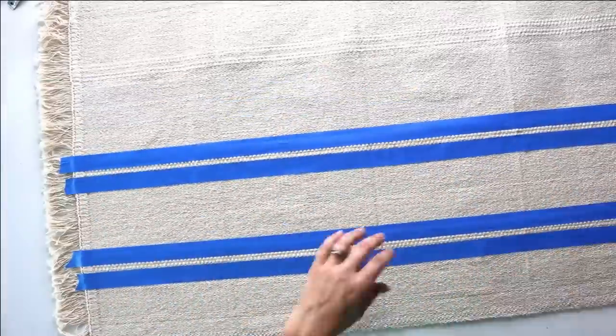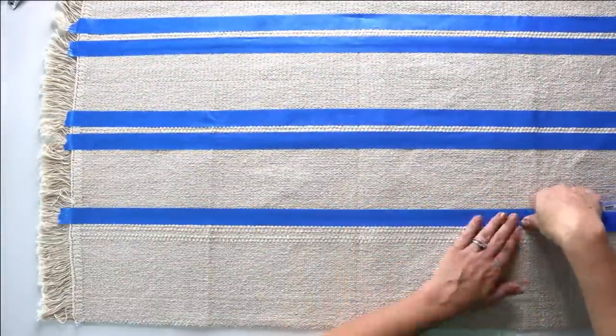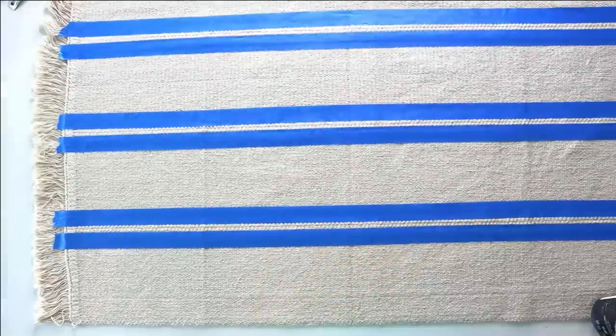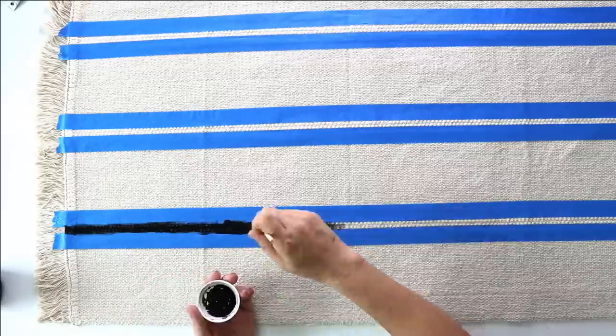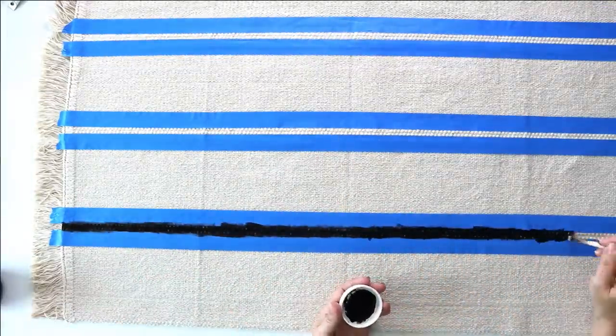Because the natural stripes are so close together, we're going to do one stripe at a time. I do this by taking some painters tape and taping on either side of the raised area, pressing it down to the fabric. Then I simply take some black chalk paint — feel free to use whatever color matches your decor — and paint the stripe, allowing it to fully dry.